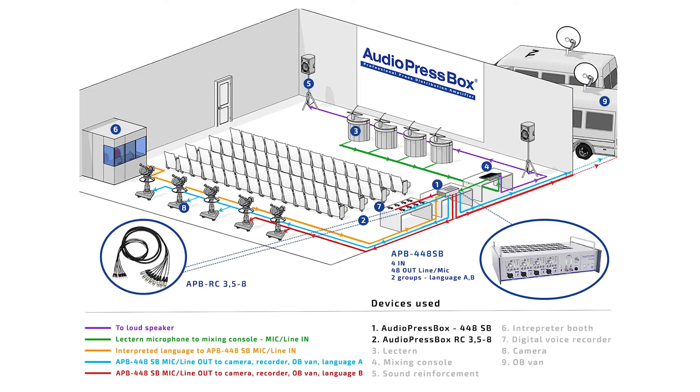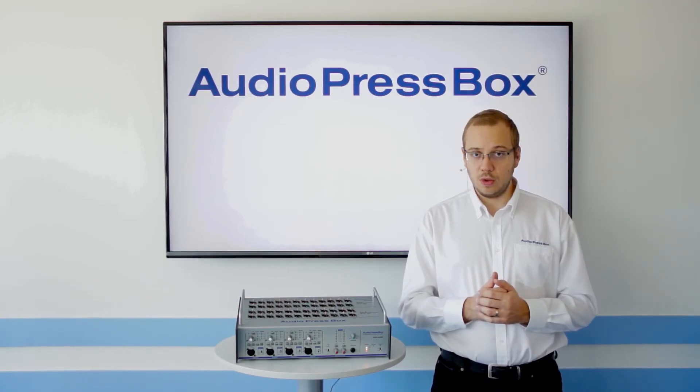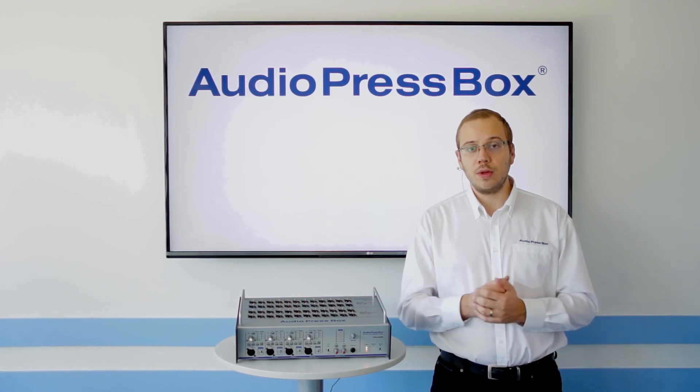If you are interested in this product, please visit our website AudioPressBox.com or check out our Facebook. Thank you very much and have a great day!